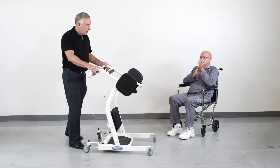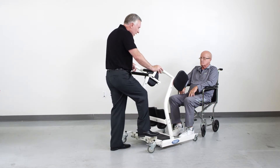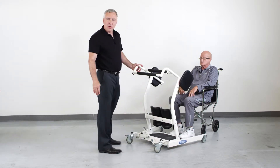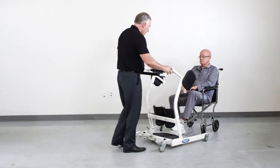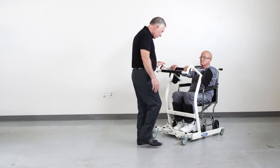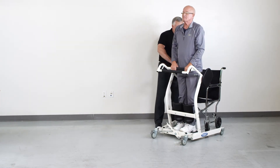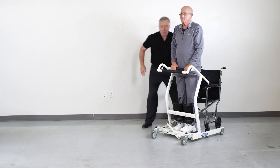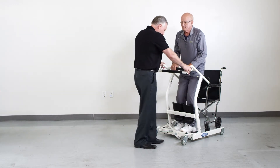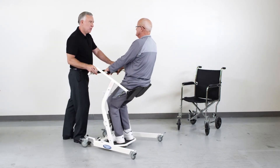This version of the StandAid allows us to go around the furniture instead of between and underneath the furniture. Push down on the foot pedal to open the base, approach the patient, knees up against the knee brace, feet on the foot plate, lock the casters, and the patient assists themselves into a standing position. Flip back the seat pads, unlock the wheels, and now we can transfer the patient to another seated position.